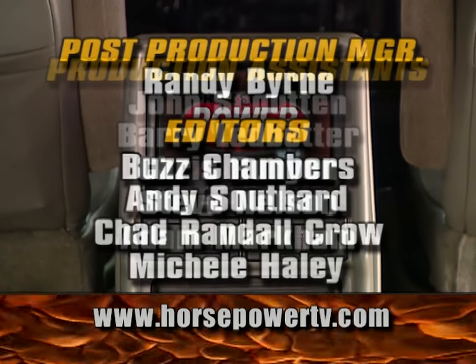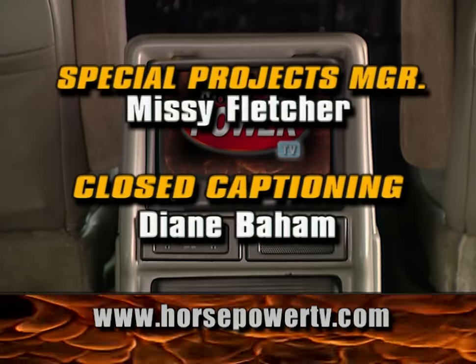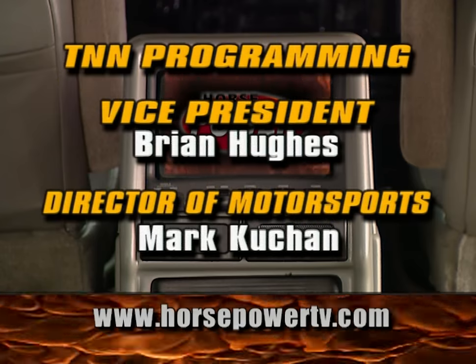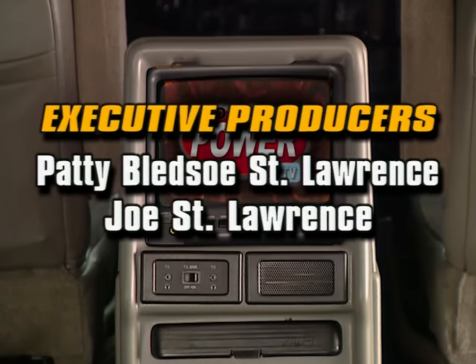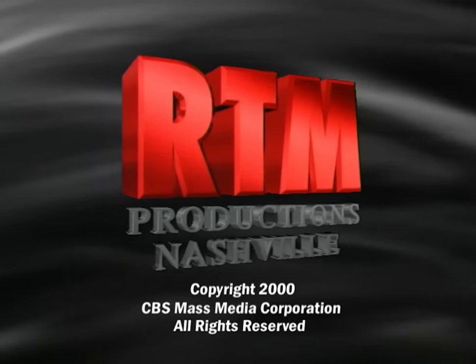For information about the products used in today's show and more, check us out online at HorsepowerTV.com.